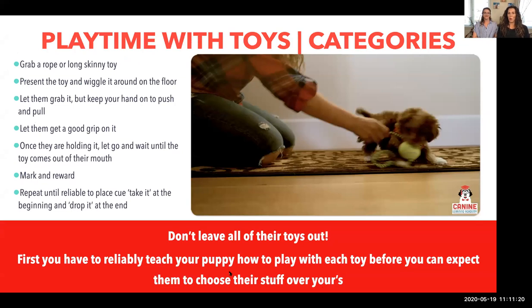Now let's talk about playtime with toys. We use toys for several different reasons — there are four or five categories. Write these down: Category one, toys for chewing. Two, interactive toys. Three, training toys. And four, comforting toys.